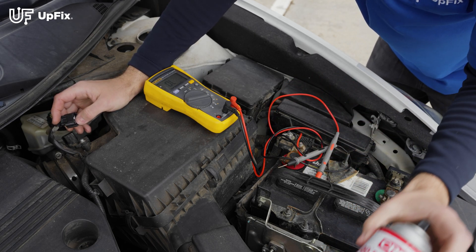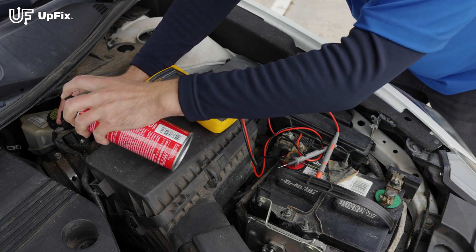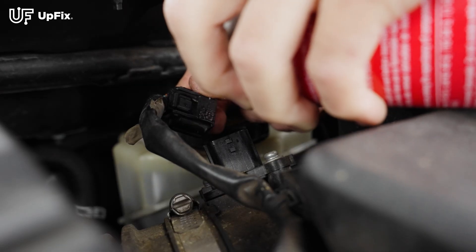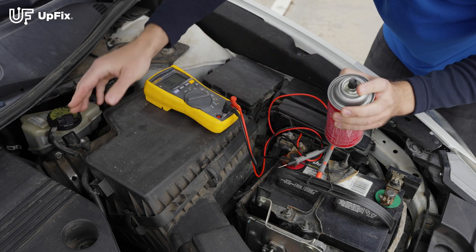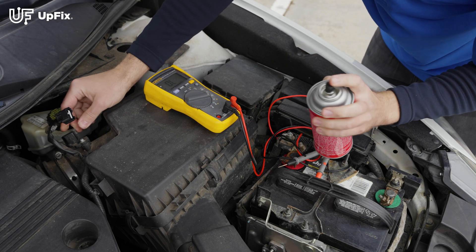When you have corrosion, you use something like electronic cleaner. I recommend spraying not just the plug itself, but also the mass airflow sensor or the component — so on both sides. Not just the harness plug, but whatever it's connecting to, you want to clean both sides.